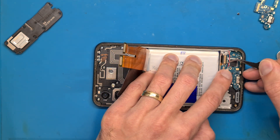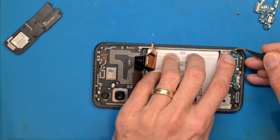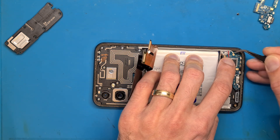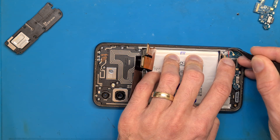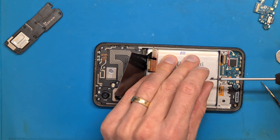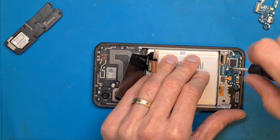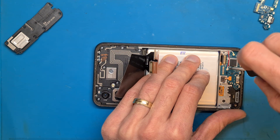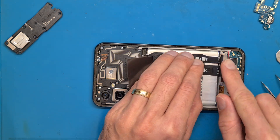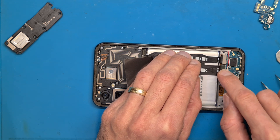Connect the antenna cables — you should hear a small click to confirm they are seated. Get the small black screw back in its place, and get the flex cable connected to both the screen and the charging board.